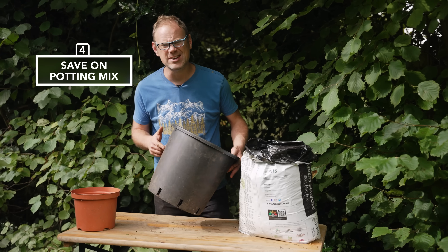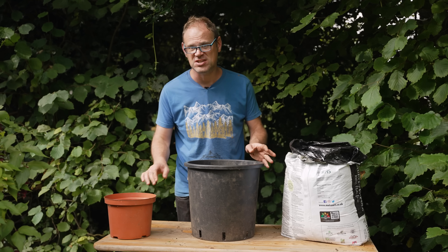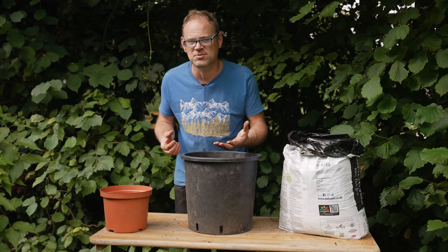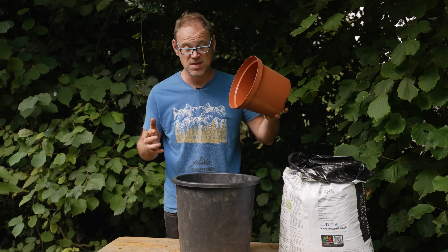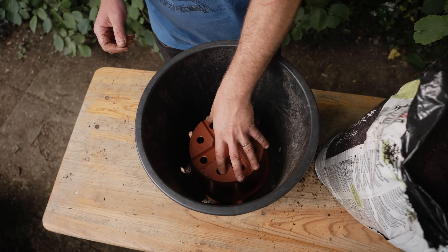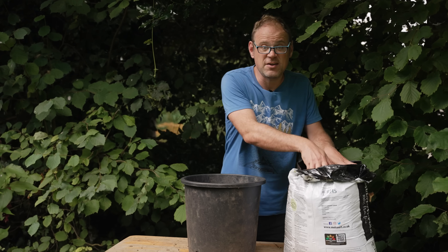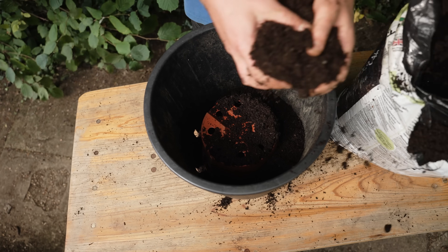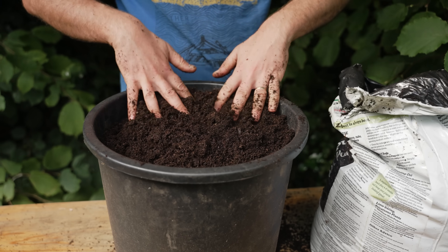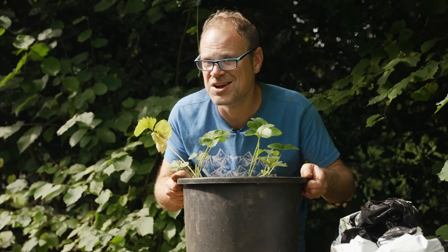Larger containers use an awful lot of potting mix, adding both weight and cost. One simple way to reduce the amount for shallower-rooted vegetables like lettuce or fruits like strawberries is to pop a pot upside down into the bottom. You might want to use two pots if it's a bit flimsy or the potting mix is particularly heavy, then fill in your potting mix around it. There you go — you'd never know, and it's so much lighter.